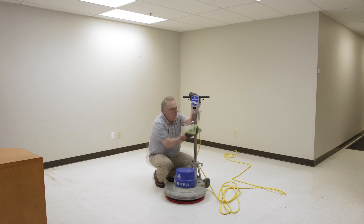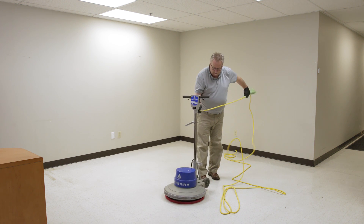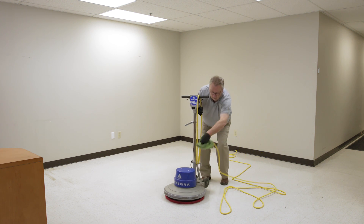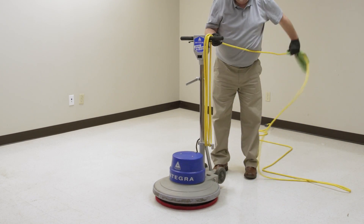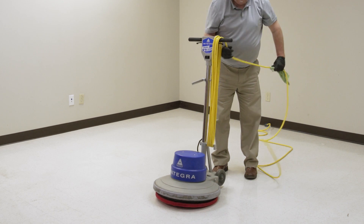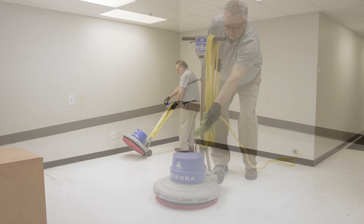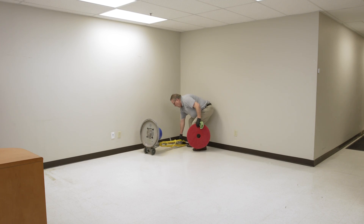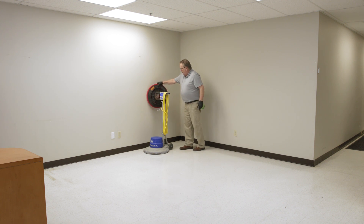Always wipe down the machine thoroughly between usage to prevent a build-up of residue. One of the most common points of breakdown is the power cord. Always unplug and clean the cord after every use. When wrapping the cord, start from the machine end, allowing the plug end to uncoil naturally as you wind the cord around the handle. This will prevent kinks and breakage of the cord. It's best to lay the machine horizontally during storage. Although the machine takes up less space in the vertical position, the pad driver can warp over time. The machine can still be stored vertically, but the pad driver must be removed first.